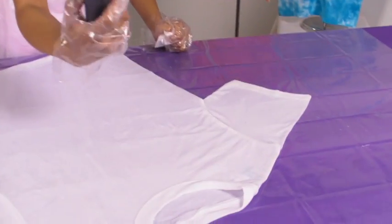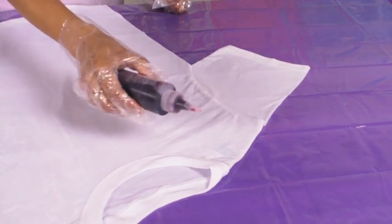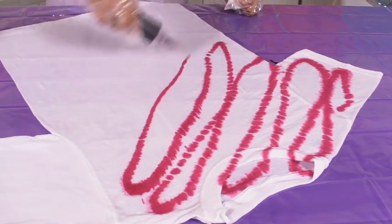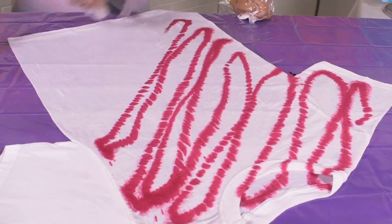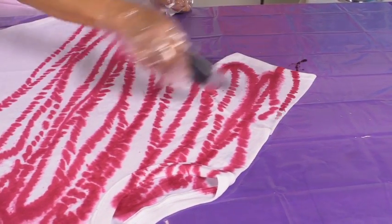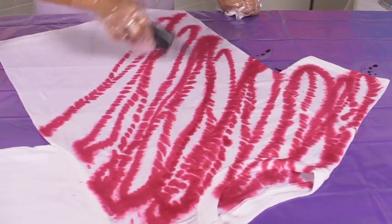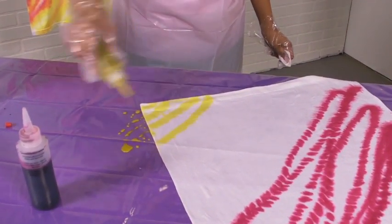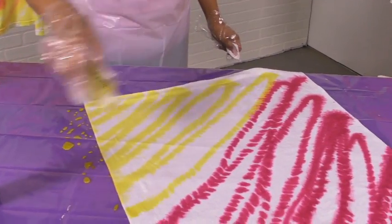I start with my bottle on one end and just start squeezing just like this. I want to go down about two-thirds of the way on my shirt, come back up and cover any spots I want. Then I roll into my other color, take my lid off, and start at the opposite end, working my way up just like this.